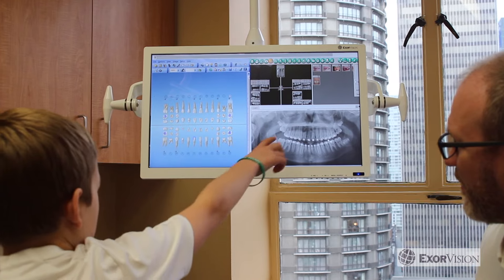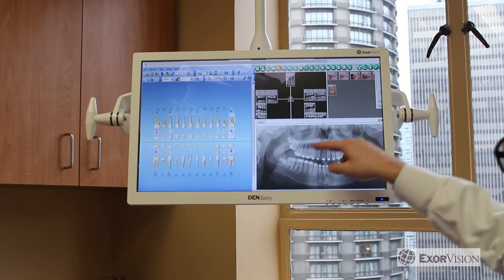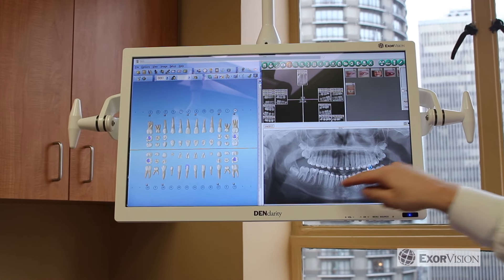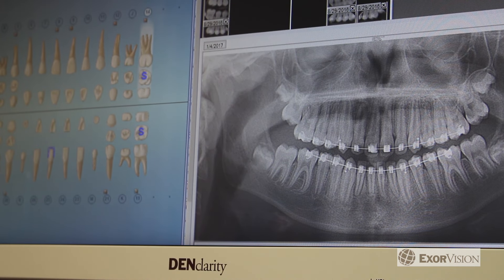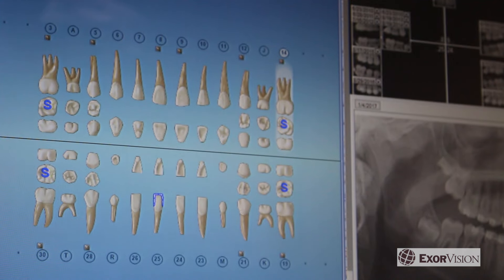But just because it's low voltage doesn't mean it has a low image quality. In fact, our dental grade monitors have a 60% larger usable area, higher brightness, and better image quality than 19-inch consumer grade monitors, so you'll be able to increase productivity, see more clearly, and diagnose more accurately.